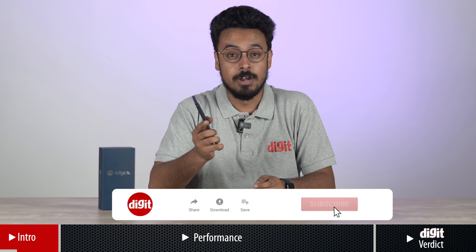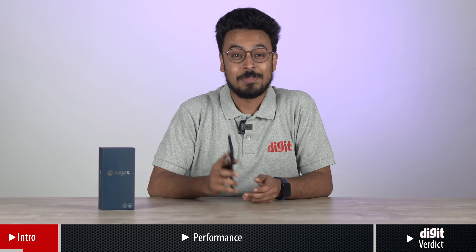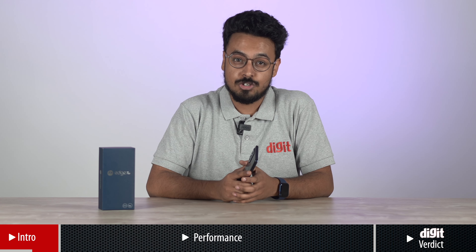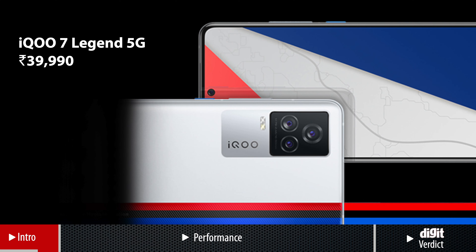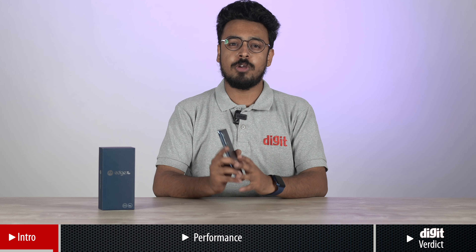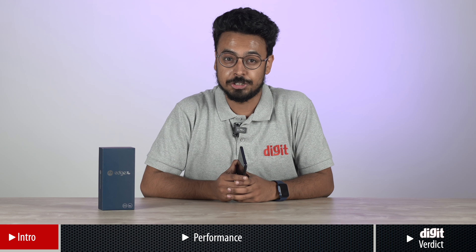It has a high quality build with metal and glass design which is topped with a large flat display. But that does not let down the fact that this phone packs a punch as it is powered by the Snapdragon 870 chip. It takes on the likes of the OnePlus 9R, Mi 11X Pro, iQ7 Legend and more such phones under Rs 40,000. I tested the Motorola Edge 20 Pro to benchmark its gaming and performance in day-to-day life. So if you are someone who is looking to buy a phone under Rs 40,000, here's how the Edge 20 Pro fares against the competition.